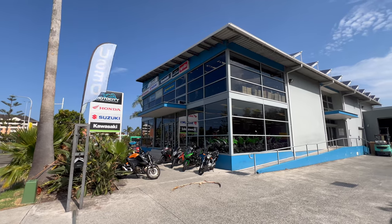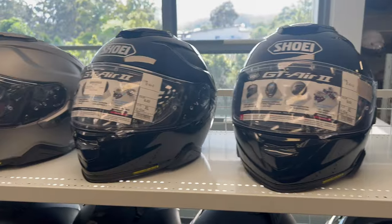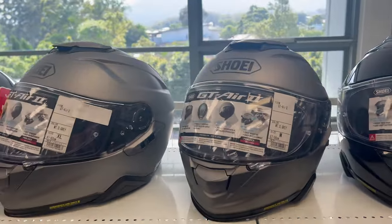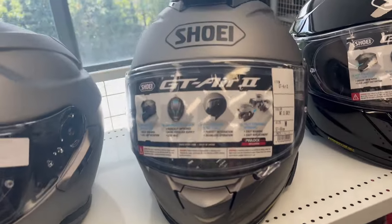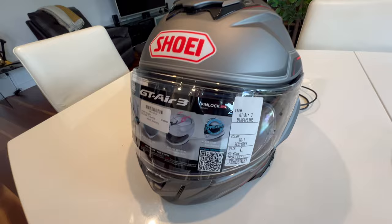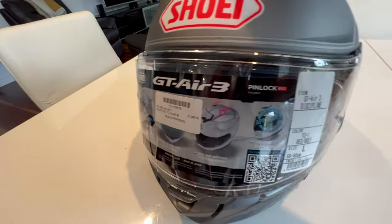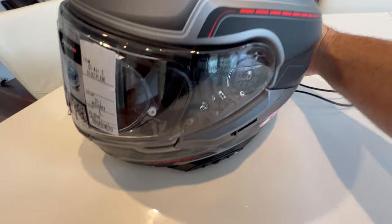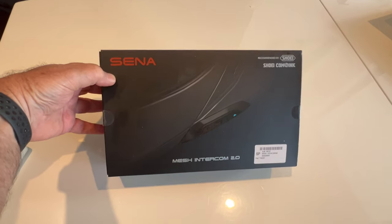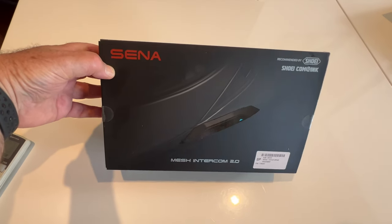I went shopping for a new helmet at Moto City in Wollongong near where I live, and the guys there have got a great selection. I had a look at the GT Air 2 and Jimmy put me on to the GT Air 3, which was new in stock along with the Sena SRL 3 Bluetooth communication system. Once I decided which model to buy, Jimmy helped out by installing it for me so I could pick it up in a couple of days time. Thanks very much for doing a great job, Jimmy.